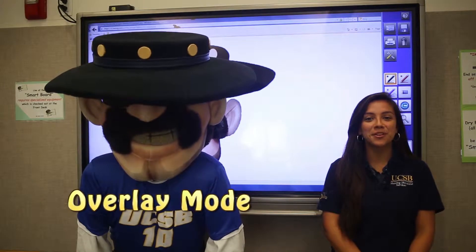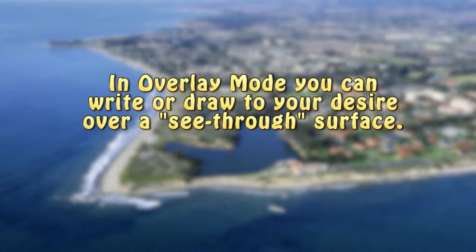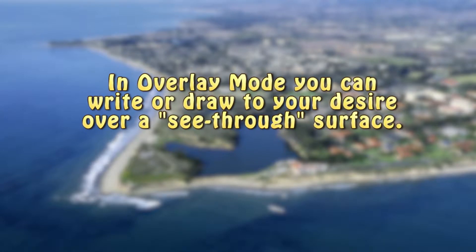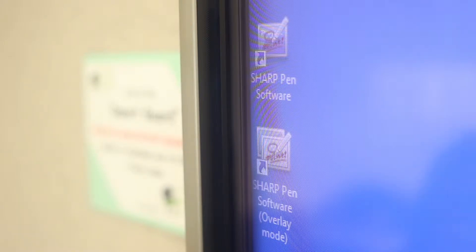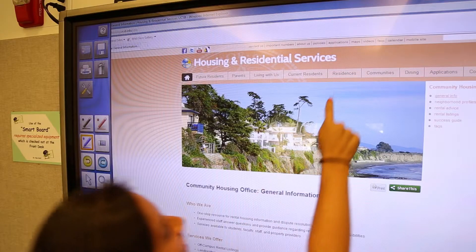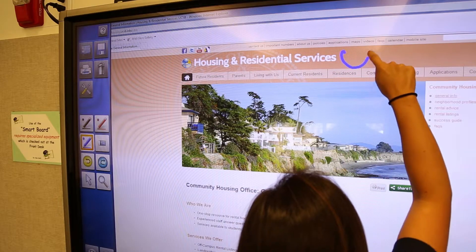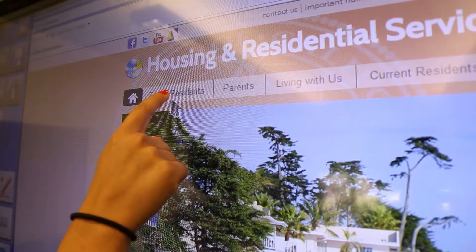In overlay mode, the board is shown as transparent, meaning you have the ability to write and draw on a clear background over whatever is open under the overlay. On the desktop, double tap the icon labeled Sharp Pen Software with overlay mode in parentheses. Your written comments and drawings will appear on the transparent board directly on the items displayed on the screen. Note, however, that you cannot operate the screen shown behind the transparent board.